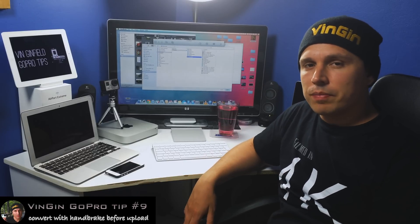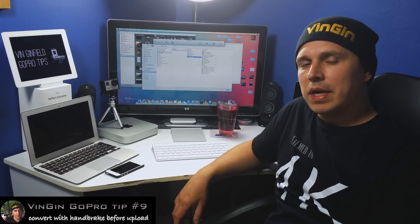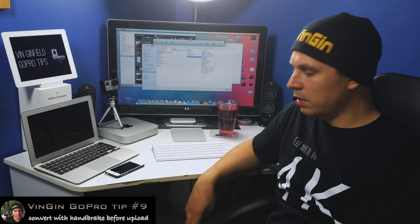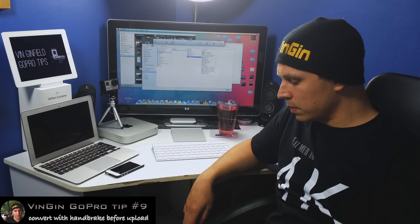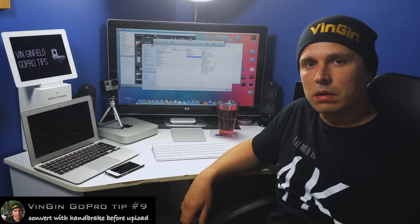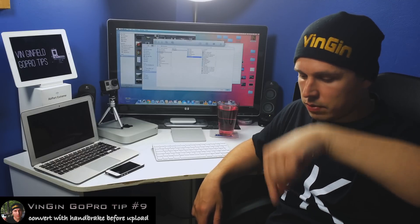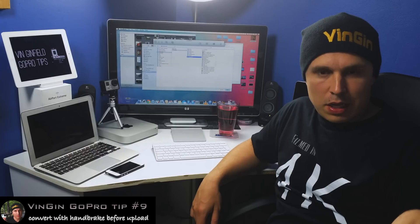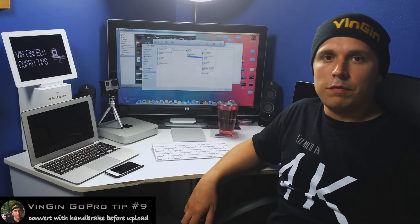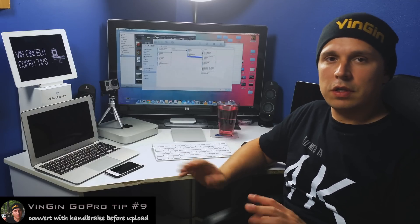And there you have it — we've successfully converted a really big file and made it much smaller, so it will make it a lot quicker to upload to YouTube. I hope you enjoyed this little tutorial and hope it helps you somehow. If you have any questions, feel free to comment below the video. Oh yeah, and there's the Like button there, so perhaps you could click that too — if you feel like it. If you don't, it's cool too.